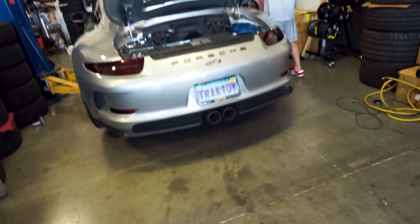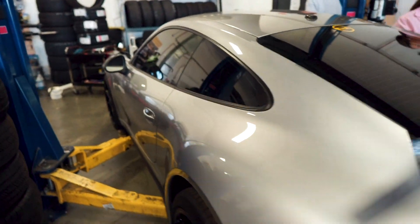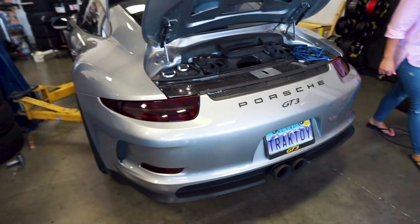That concludes the Armytrix exhaust install. Everything is set up. We just have to run this wire through the car up into the front so it's hidden. Stay tuned for another video of revs, accelerations, and all that so you guys can really hear it.